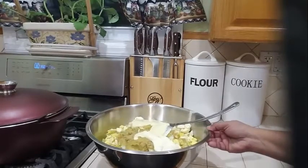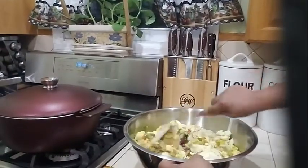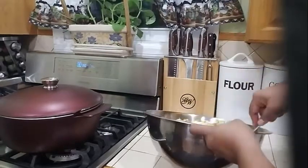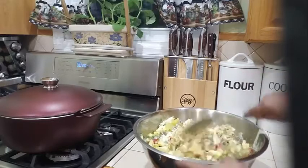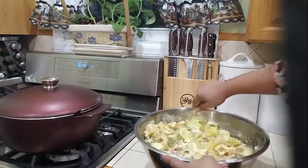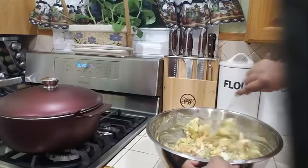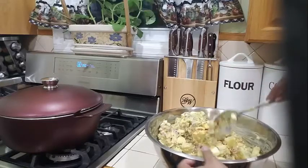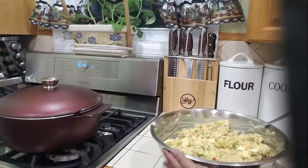Now let's give this a nice mix. You want all of these ingredients incorporated nicely, and you are just going to fold it — just like that. You don't want to mash your potatoes, you just want to fold it. Make sure everything is fully incorporated.